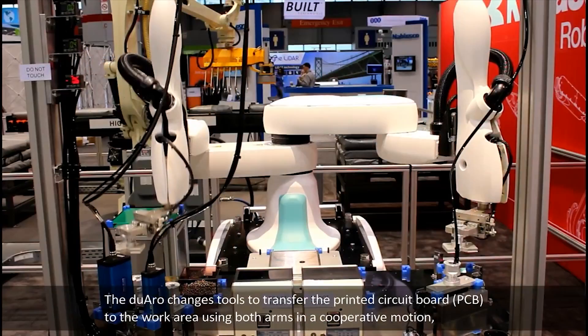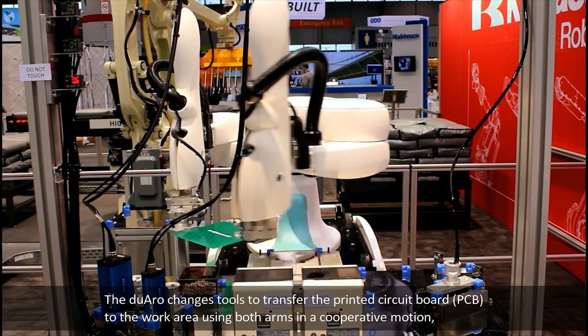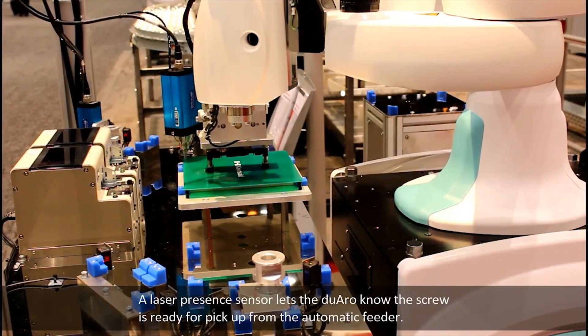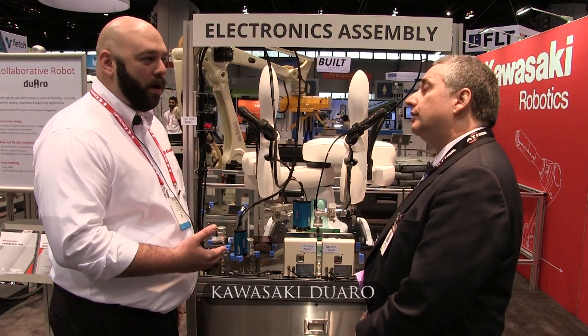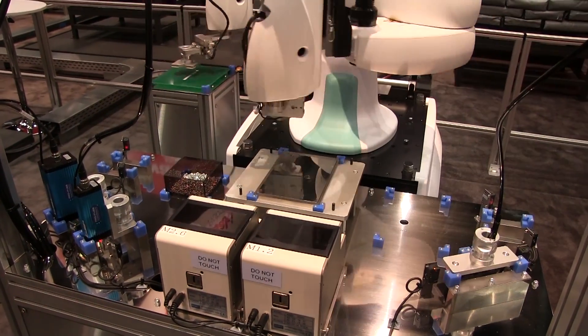I'm with Max Falcone, Senior Manager of Systems Engineering at Kawasaki Robotics USA. We're standing in front of a collaborative robot from Kawasaki that's handling representative PCBs — printed circuit boards — and also fastening with very tiny screws. What we have here is a Duaro. It is an 8-axis collaborative robot that meets the full collaborative standard.